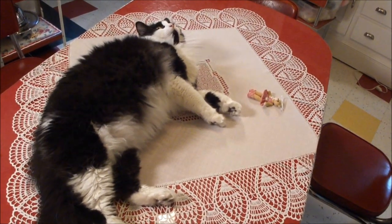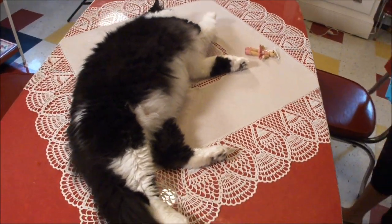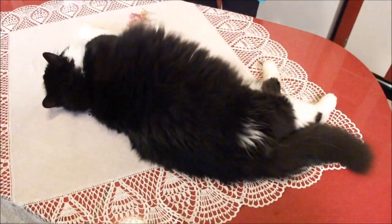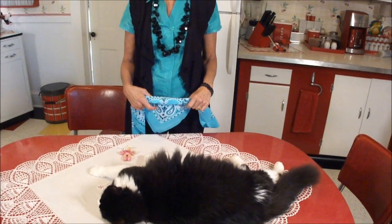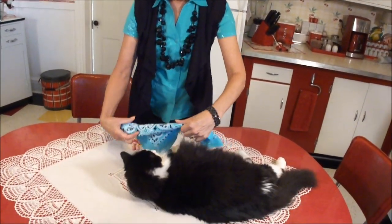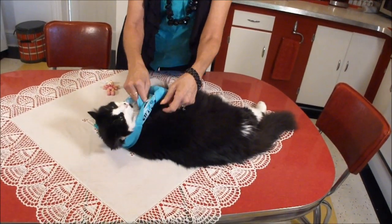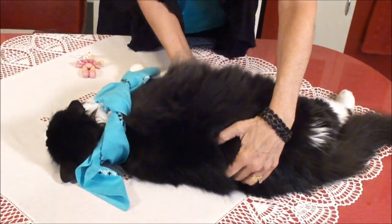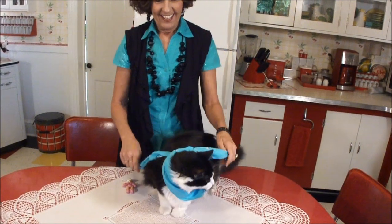Hi, everybody. There's Felix. We're getting ready to do another video and he's just like chilling out. Okay, Felix, time for your next video. Let's put your scarf on. Come on. Alright, let's put on your scarf. Yes, there you go. You know we got a match. Okay, come on. Are you ready? Alright.